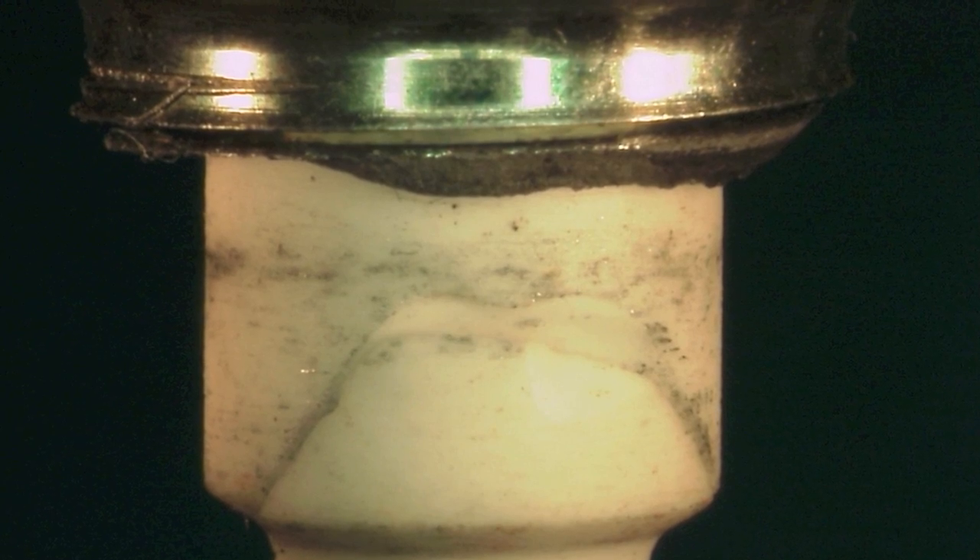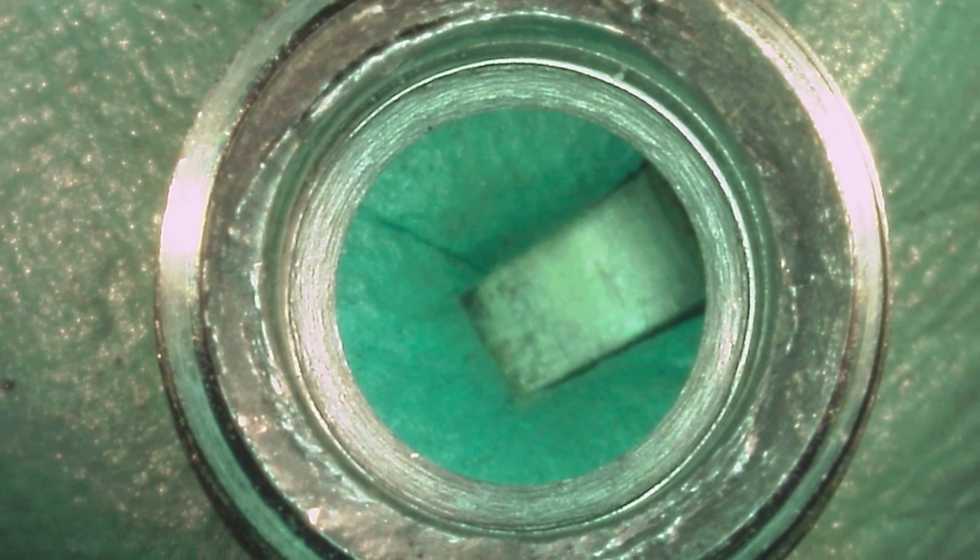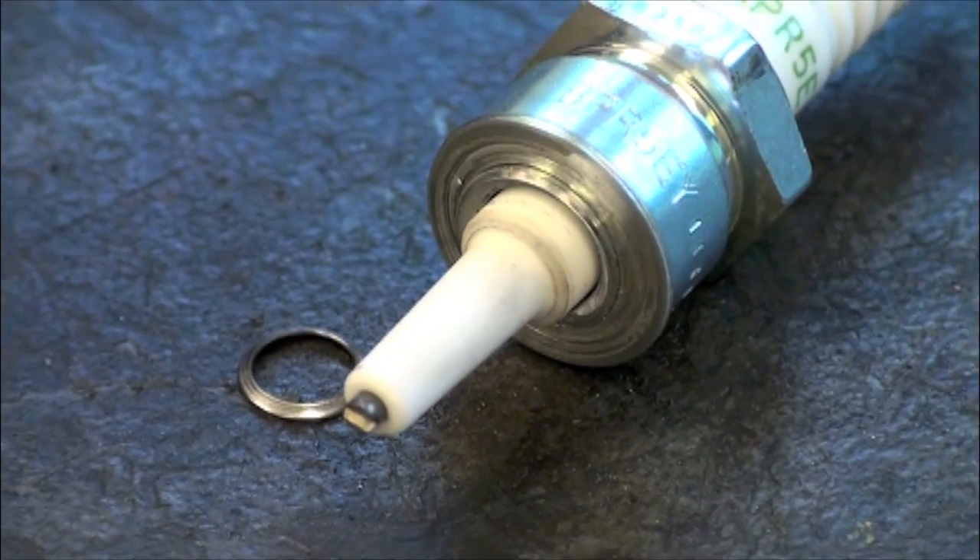Just as the spark plug can be damaged by under-tightening, it can also be damaged by over-tightening. If too much torque is applied, thread shell breakage can occur. The top thread of the spark plug will bear the force of the gasket seat or taper meeting the cylinder head, and under excess torque can break.